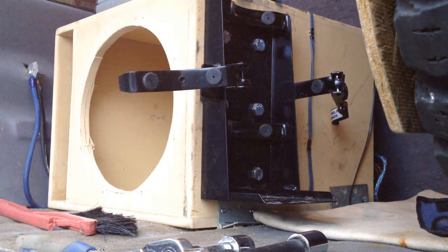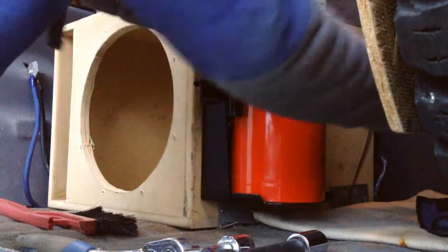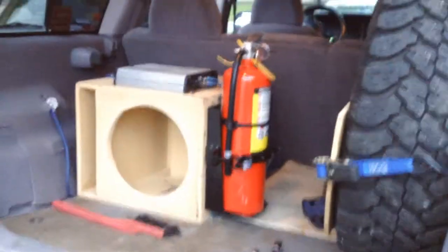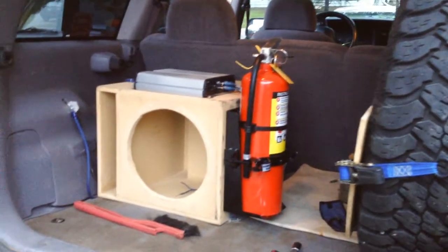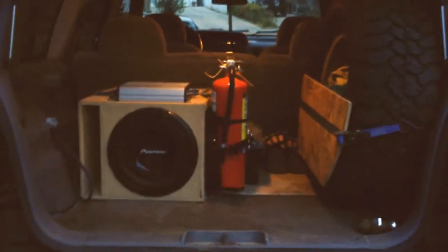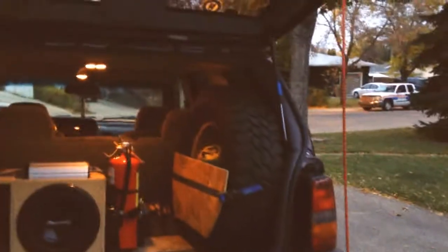Now put the fire extinguisher in, close up the bracket, and we're done. Don't forget to put your sub back in. It's a bit darker now — I just went in for supper. But there it is: a 10-pound ABC fire extinguisher with the vehicle bracket mounted to the sub box. It's not going anywhere. And that's a spare tire — 31x10.50x15 — with a piece of plywood strapped with the stock mounts.